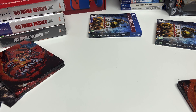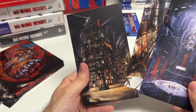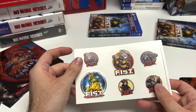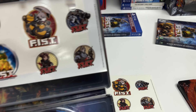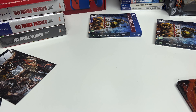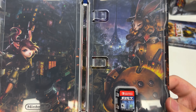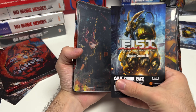Last but not least, the Switch. There's a little bit of a difference on the Switch — for one thing the lithographs are appropriately sized to match a Switch case, and the stickers are found here on the outside and they are matte stickers, where on the PlayStation copies they were gloss stickers. Now let's open up the Switch game case — there is the game card, and we have a soundtrack code yet again, this time for the Switch.